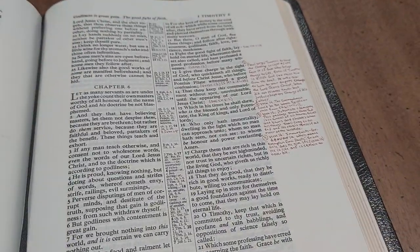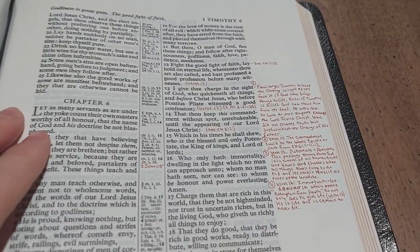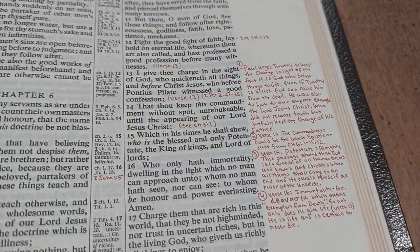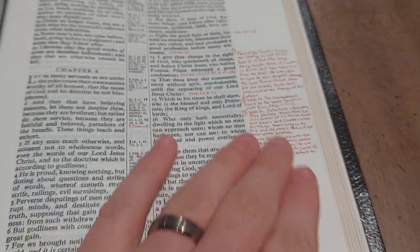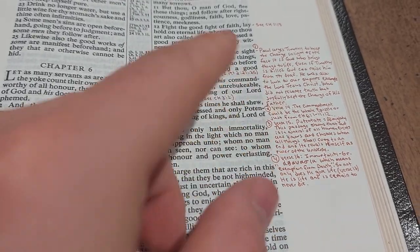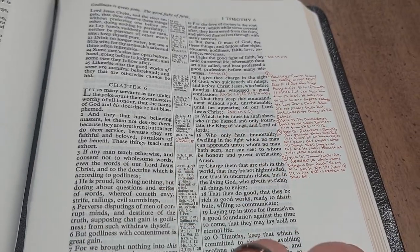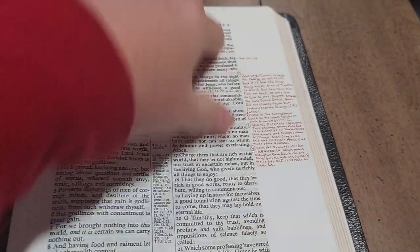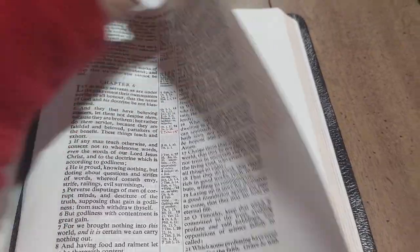I'll show you here — I was taking some notes in 1 Timothy, part of a Bible study that I go to. What I'm doing is referencing them with my own numbers. So I have one, two, three, four — these are the first four notes I've taken in this Bible. And again, just for the sake of showing you, I'll show you the back page so you can see the ghosting.